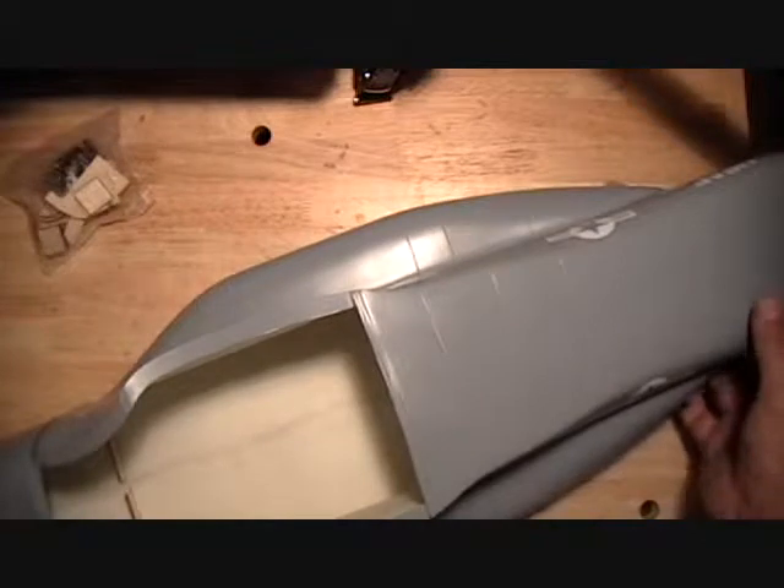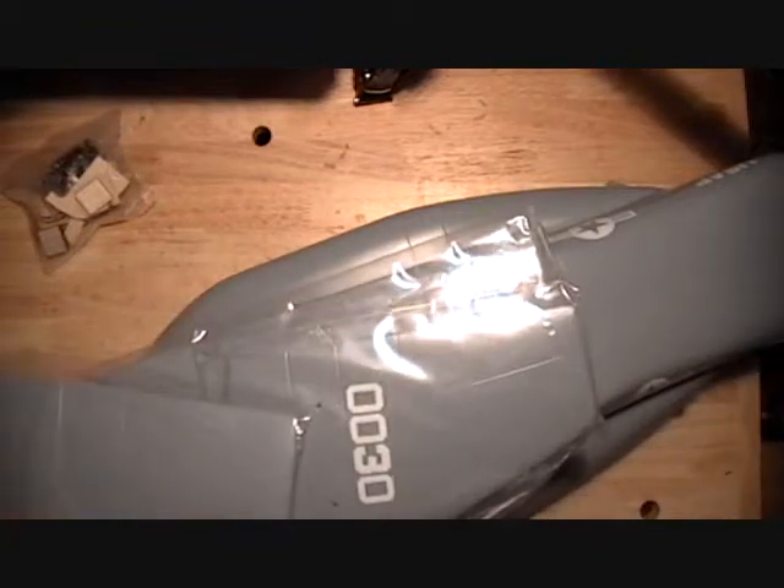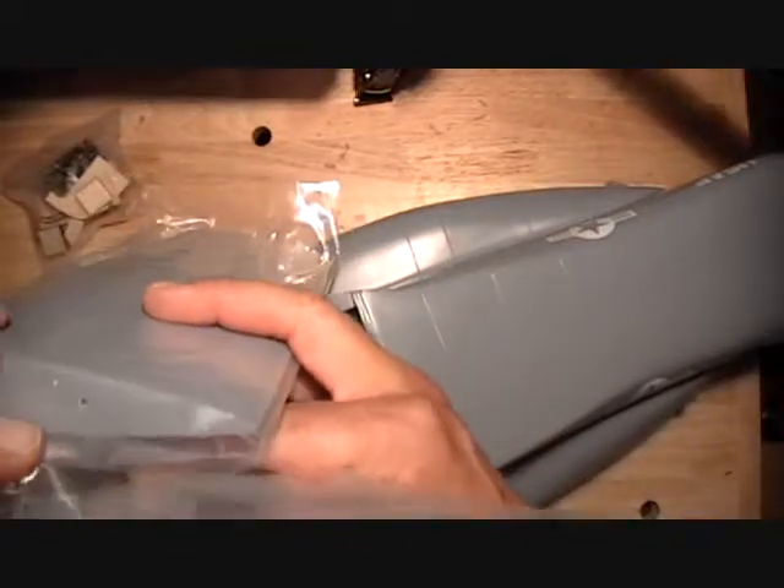The first thing I ask you to do in step three is to install the tails. Now, the tails — this is up to you how you want to do it. I mentioned in a previous step that you could use quarter-inch plywood to build up these tails for the profile model, which I would recommend. I'm not going to actually install these tails because I've got to ship this model to a customer, so I really don't want to put it together as it makes shipping very difficult.